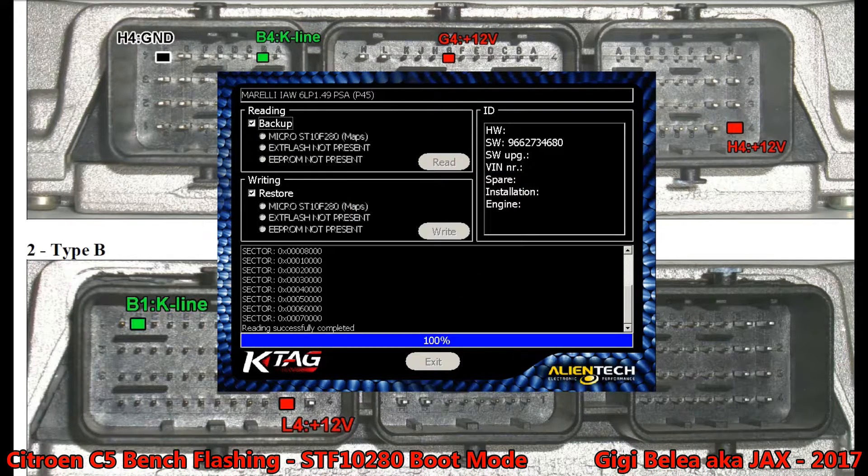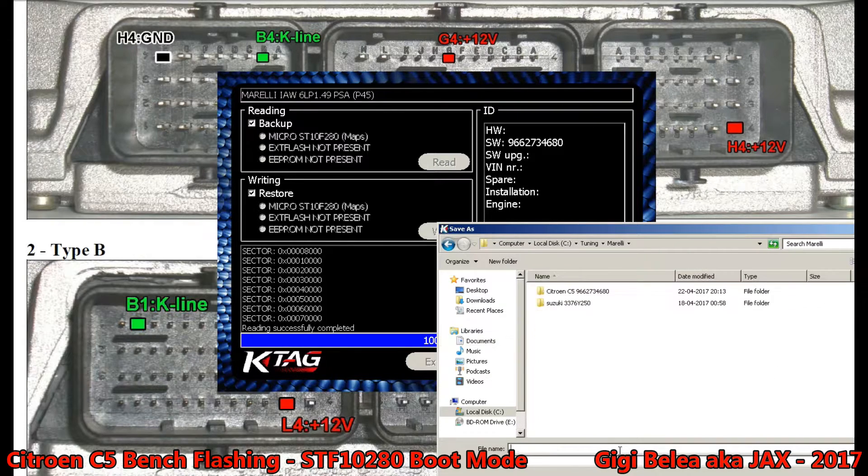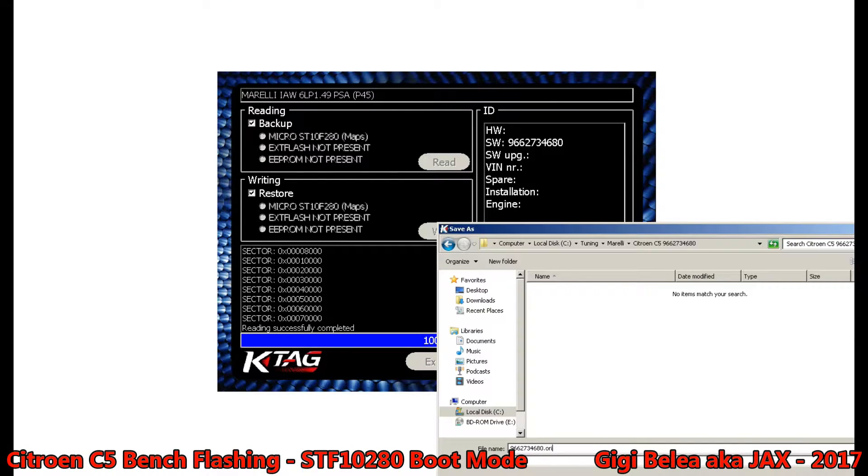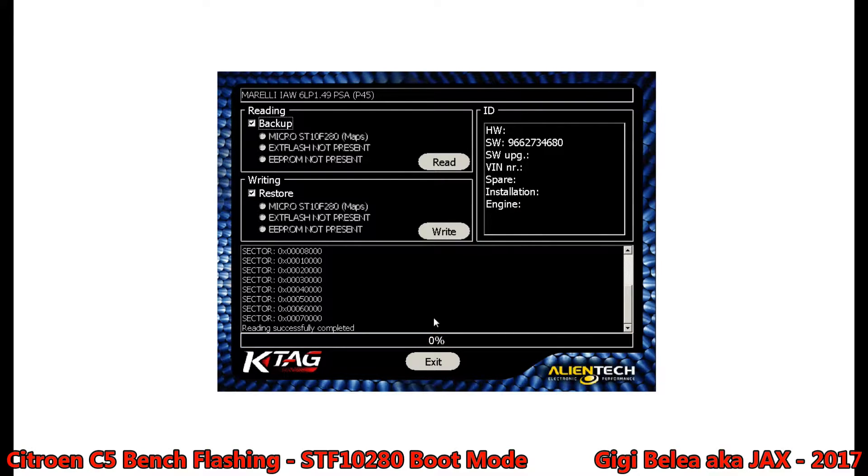Complete. I prepared a folder for it and I will get the file name. It's only one file so I cannot save it separately. We've done the reading.